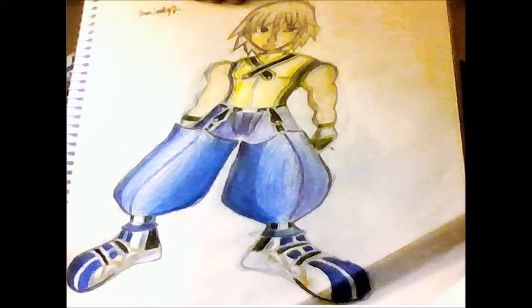This next one is Riku from the game series Kingdom Hearts. I drew this when I was at school — I like to draw when I'm bored. This one didn't really take that long, well actually I had to redraw it maybe three times because they all looked pretty bad, but this is the best of them.